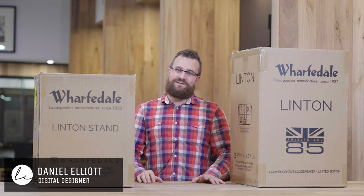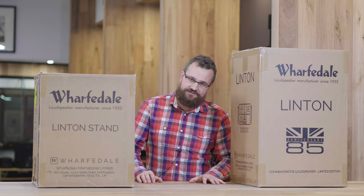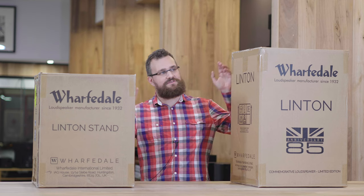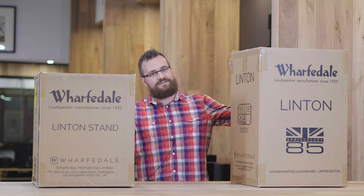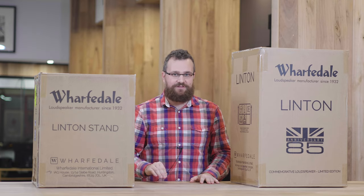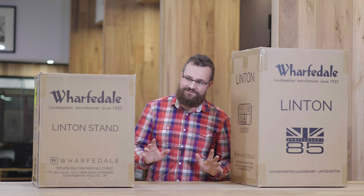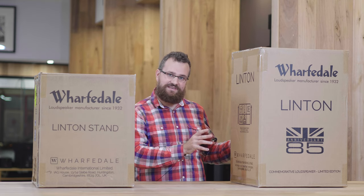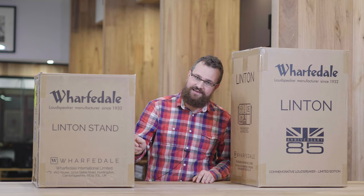G'day! I'm Daniel, digital designer here at Living Entertainment, and today I am bringing you a very special unboxing video. Special because we have two boxes here — two boxes is better than one. We have the Wharfdale Lintons, these are the 85th anniversary edition, and it's part of Wharfdale's heritage line. You get one box here for your speaker and another box which is actually a stand.